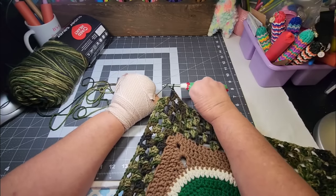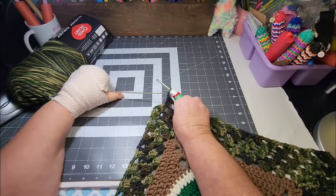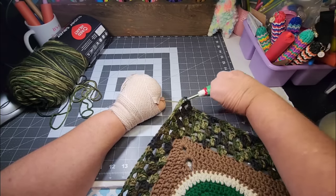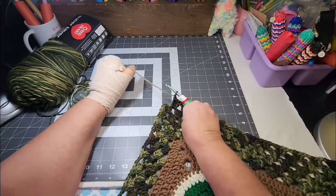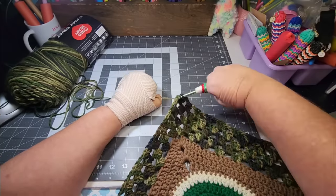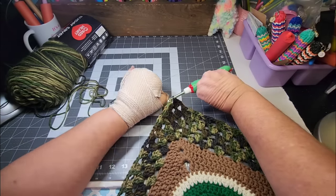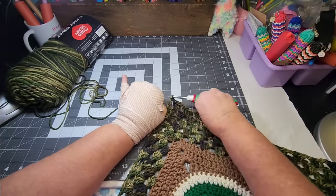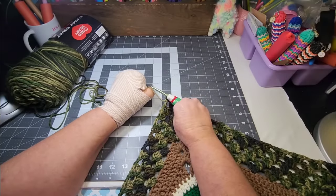Am I gonna be able to do this? Yes, I can do this. Okay, so now I gotta do a corner. It's not that the corner's any different except it's got two chains in between, but I don't have anything over here to hold on to — to hold my project down. It's hurting my shoulder really bad.